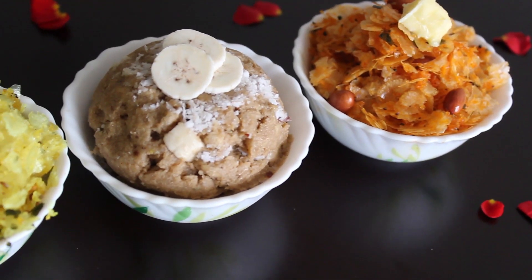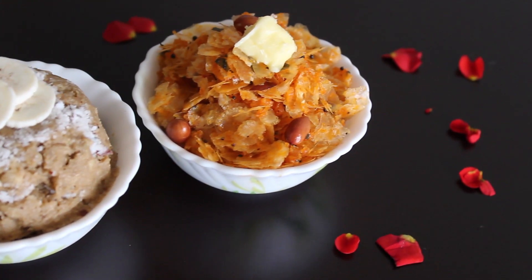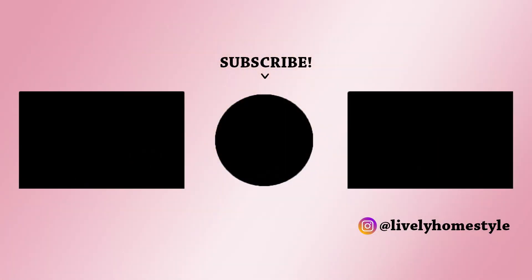All three types of poha are ready to serve! Hope you liked the video. Thank you for watching, and don't forget to subscribe for more recipes in the future.